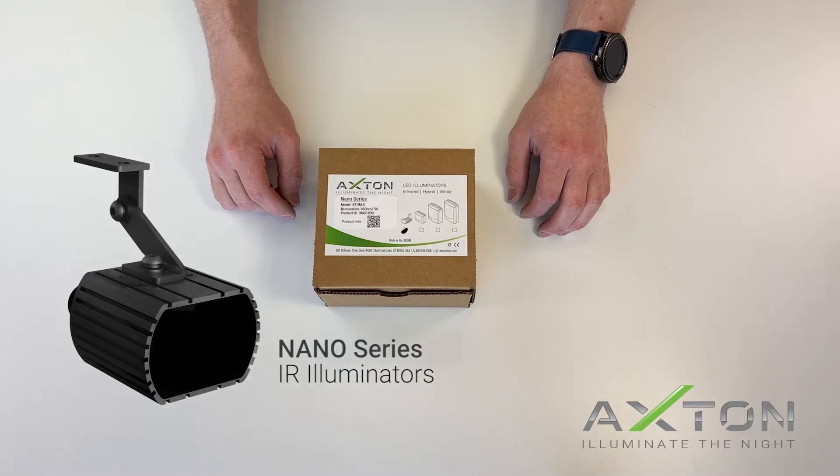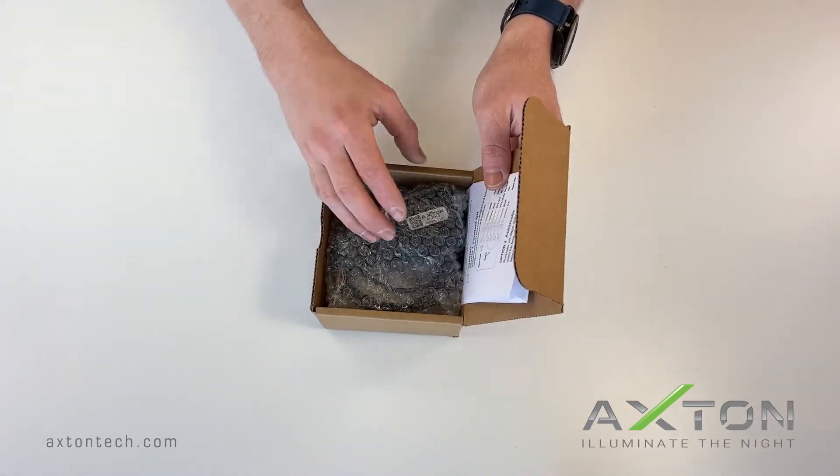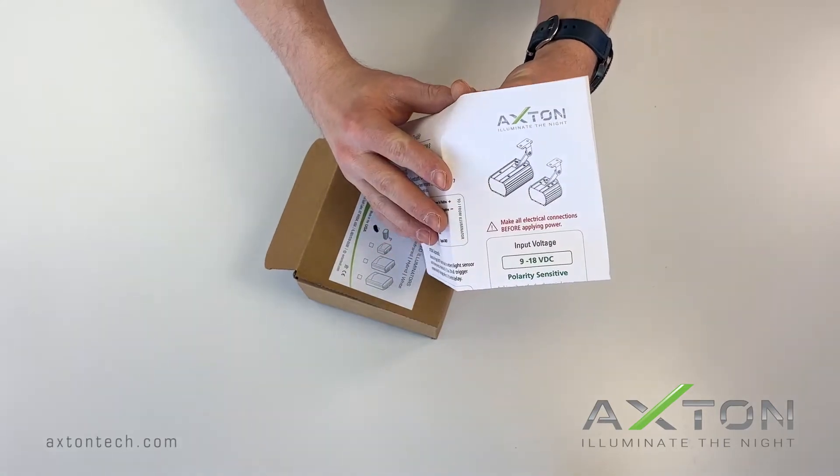There is also a QR code that you can scan for more information about the unit. When you pull the unit out, take note of the setup guide — it contains information for properly connecting your illuminator.